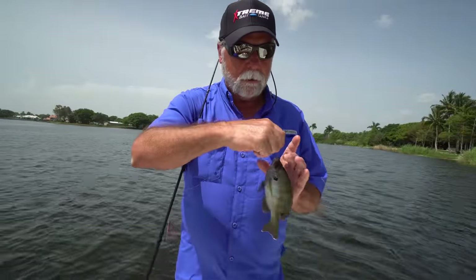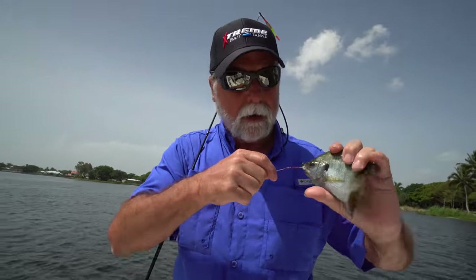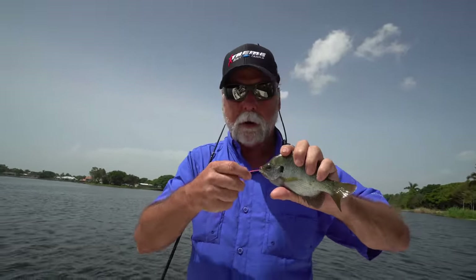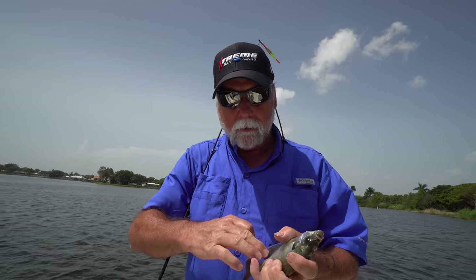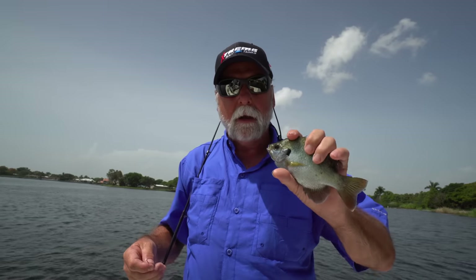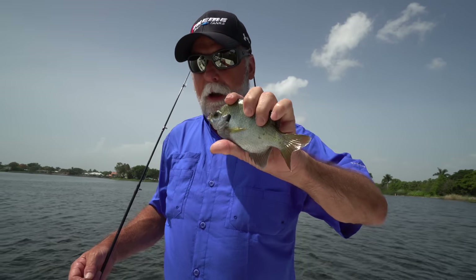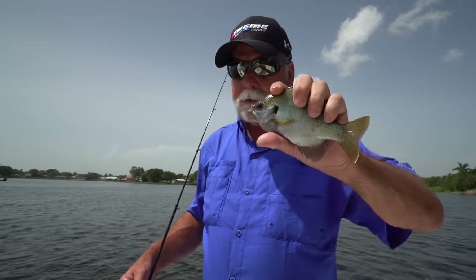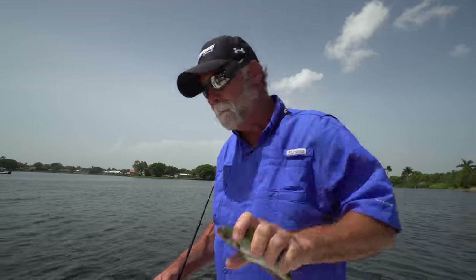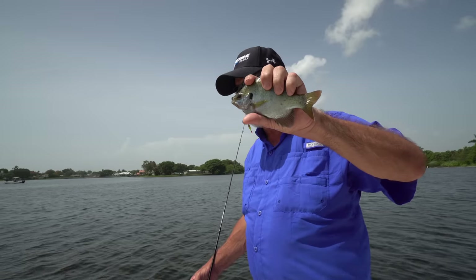This is a small bluegill we caught, and we're throwing these back. But if you catch a whole bunch and you want to eat them, you just take these guys, cut their head off, gut them out, put them in cornmeal, and fry them whole — those are delicious. They aren't a lot of meat on them, but they are really good to eat, and you can catch a bunch in the afternoon. Make sure you eat the tail — the tail and fins are crispy like potato chips.